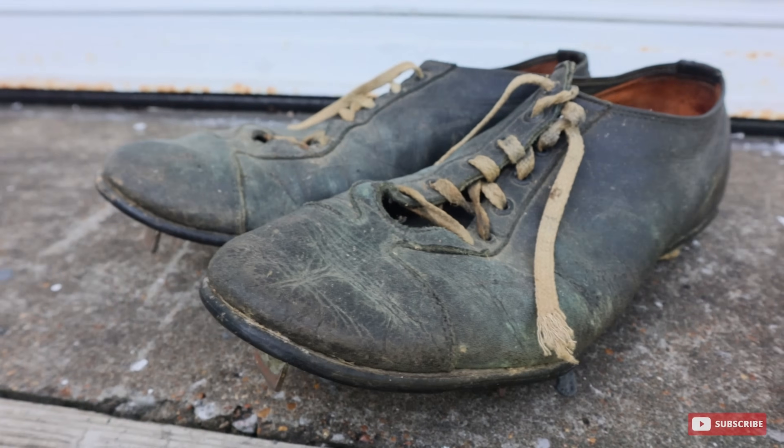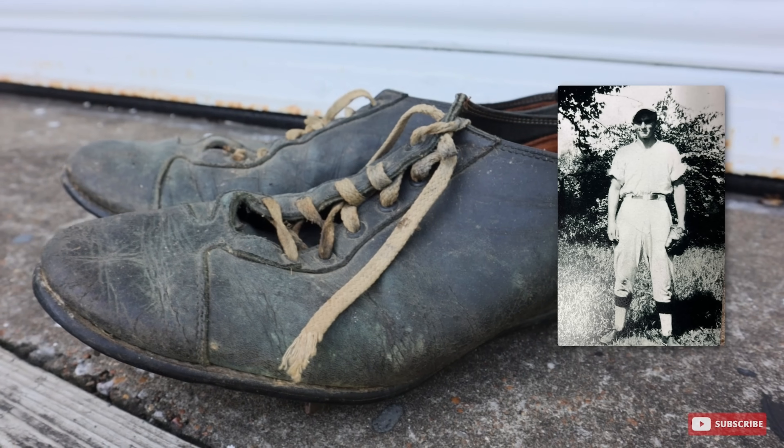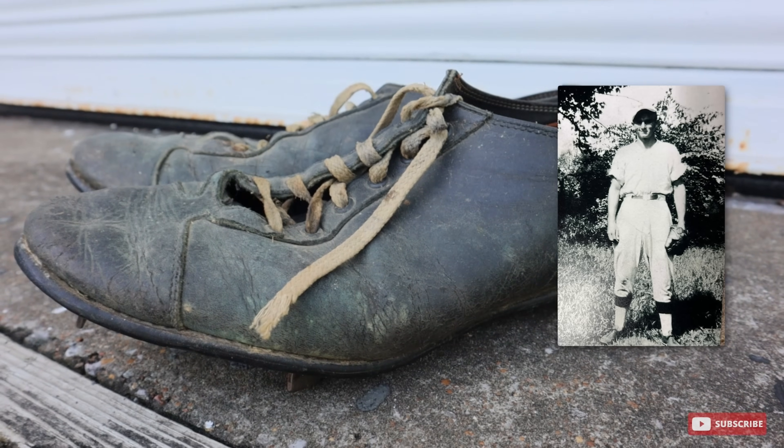I'm super excited about today's project. I think it may have been one of mine and Heath's favorite projects in quite some time. A couple of weeks ago, a gentleman that I know really well approached me and said he has a pair of baseball cleats that belong to his granddad who played baseball in college back in the 1930s.